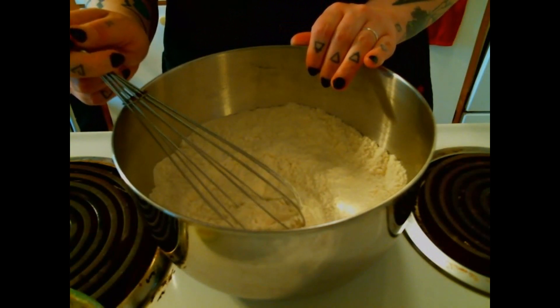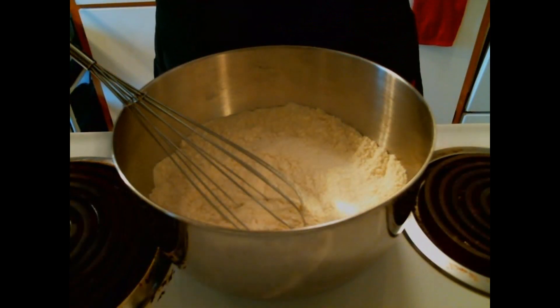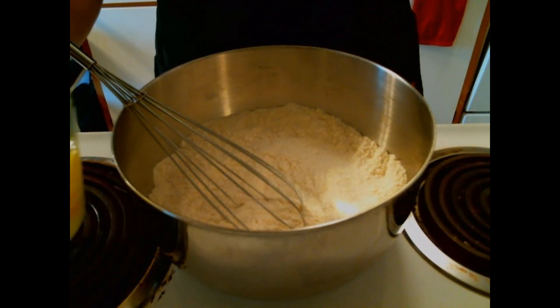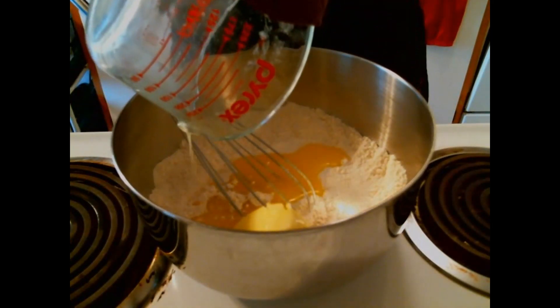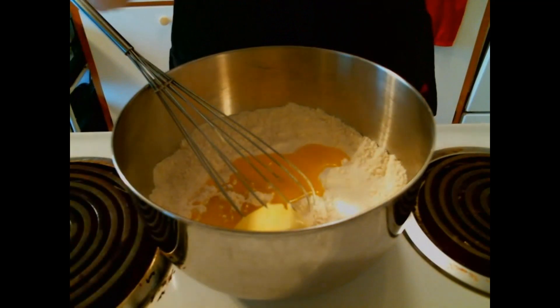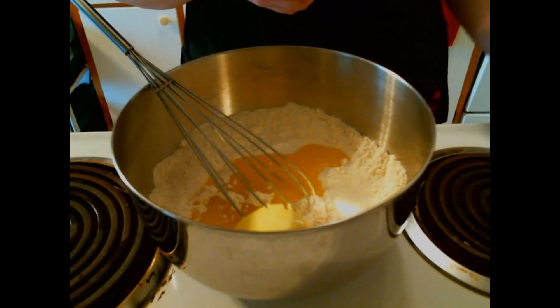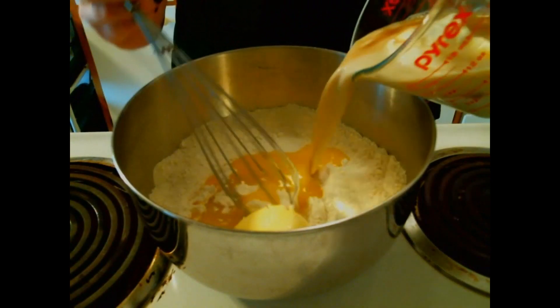We have our melted butter, and we have egg whites, vanilla, sour cream, and chamomile milk.